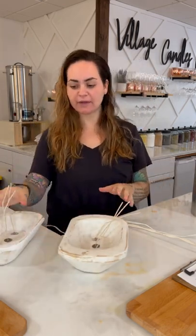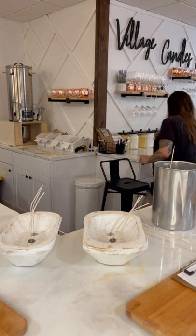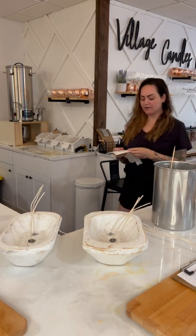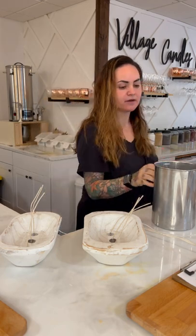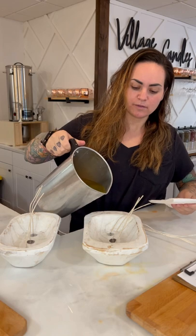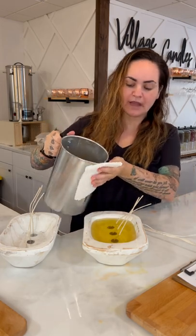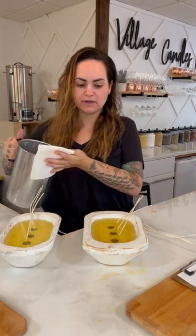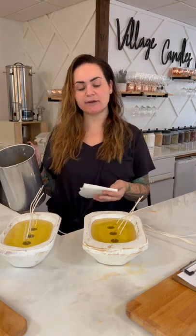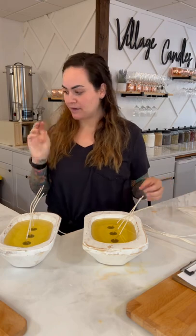The wicks are going to fall over — everybody starts playing with them, wanting to trim them — but you don't need to do any of that yet. Leave them just like that. Give the wax a stir, then use a paper towel to hold against the pour spout since the wax can dribble down. Pour it into the bowl and wipe, then move on to the next one. You can usually get about three bowls per pitcher depending on bowl size.